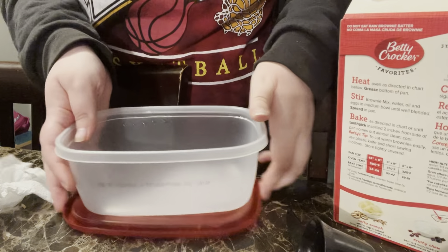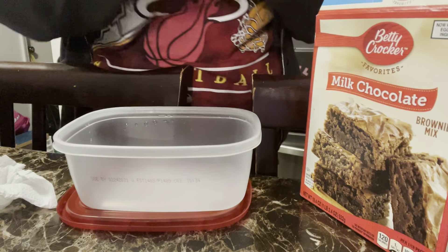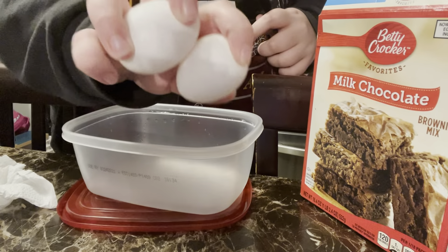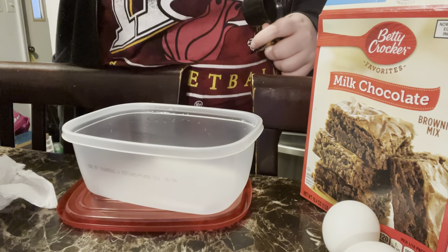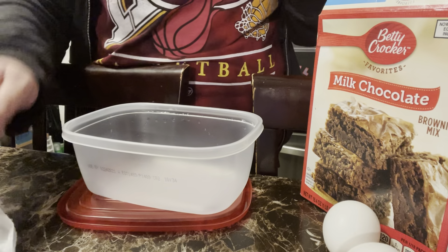We have a bowl to mix, we have the brownie mix which I'll put there, we have two eggs, we have the oil, and we have a one-fourth cup — two one-fourths equals a half cup — and then we got a fourth.